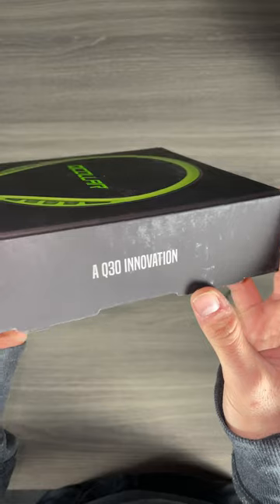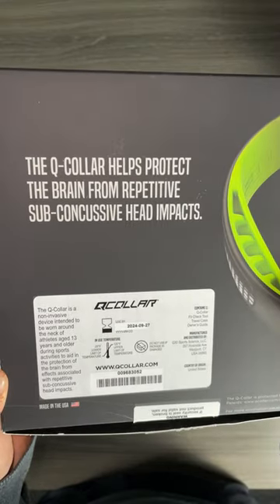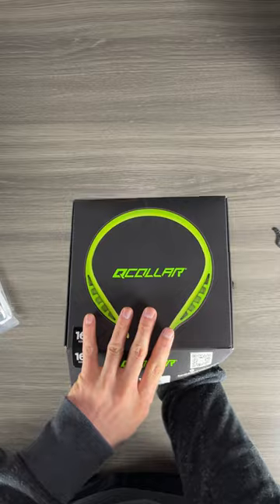On the seat you can see it's made by Q30. On the back it does say Q-collar helps protect the brain from repetitive sub-concussive head impacts.